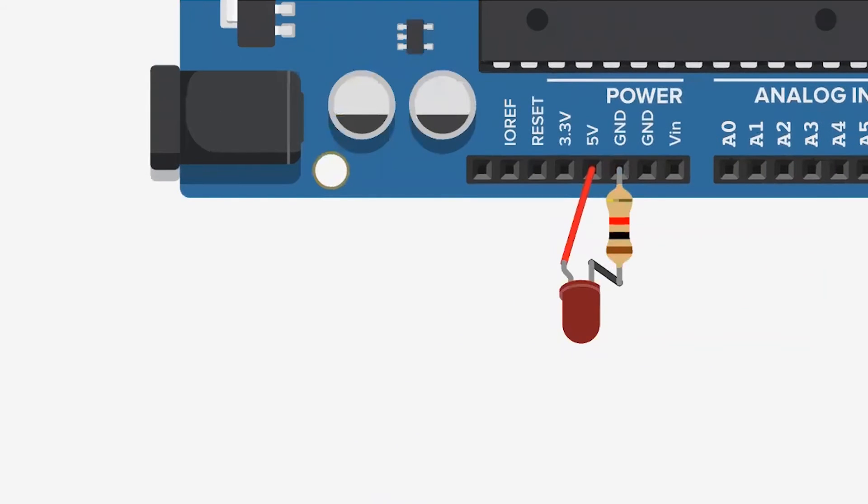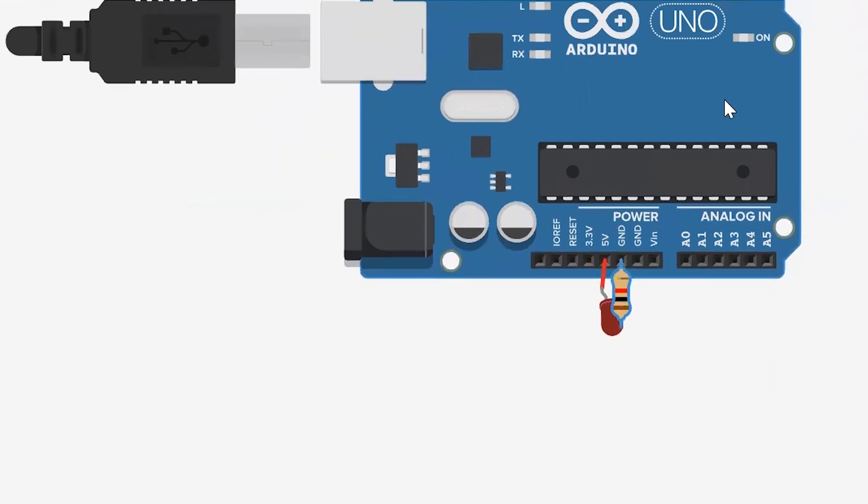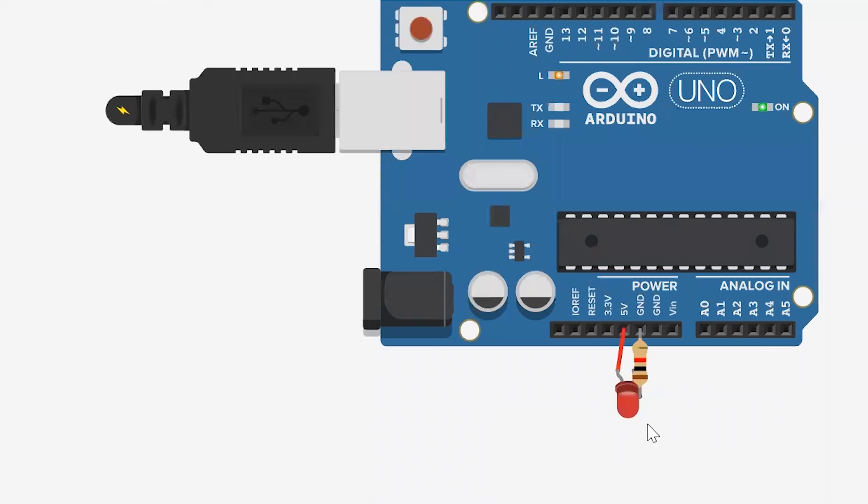Let us power this up to see if we have done a proper connection and if this can light up. Start simulation. Our LED is glowing, which indicates that the 5V of the Arduino Uno is given to the LED and the LED is glowing. With this, you have just completed your first most basic connection using the Arduino Uno.